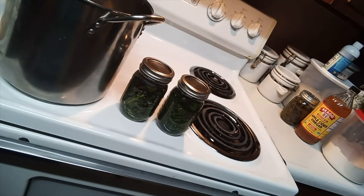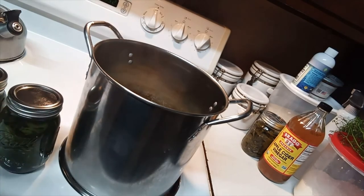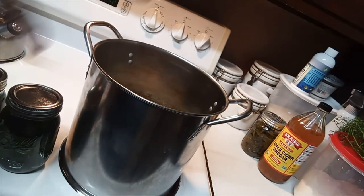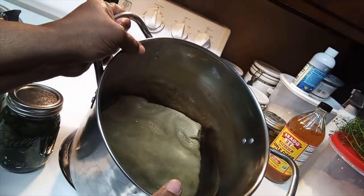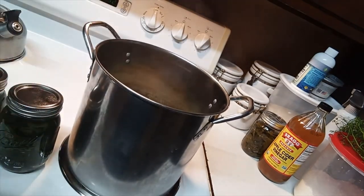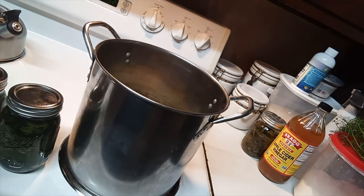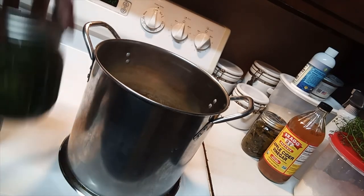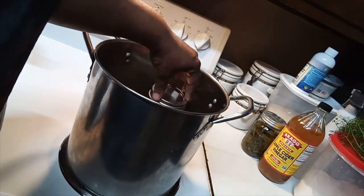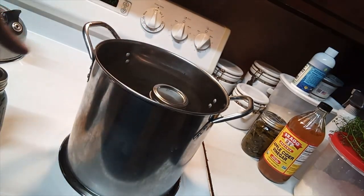After that, I filled my pot halfway with water. Since I only have two jars, I put a towel at the bottom to keep the jars from moving around and rattling. Then I place the jars in the water.